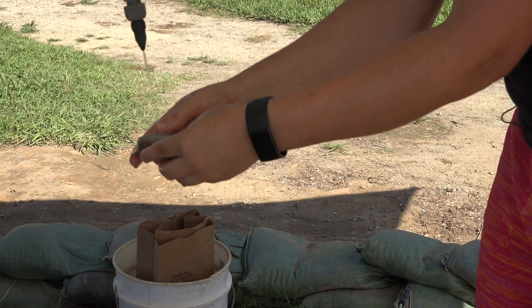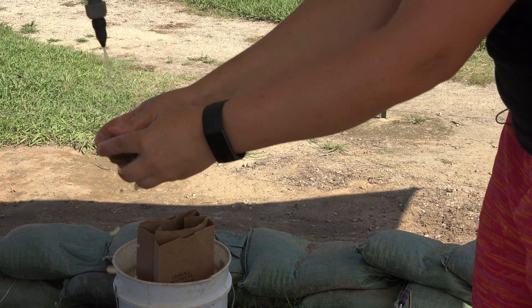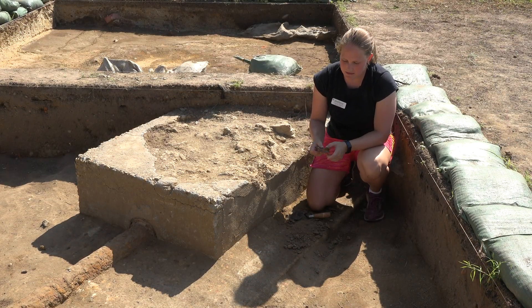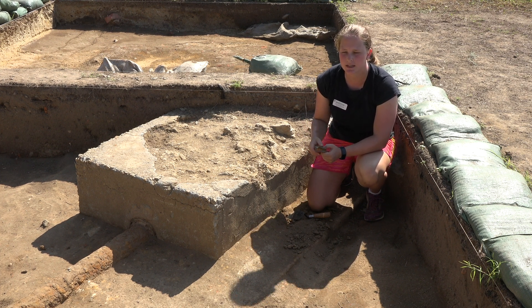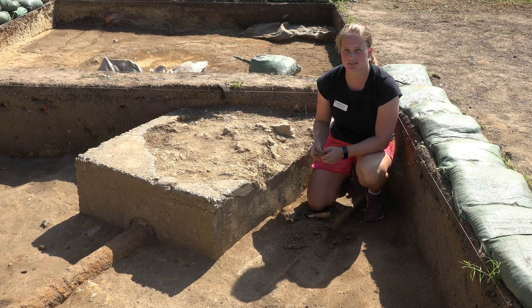Now that this ceramic is out of the ground, we are going to clean it off by gently spraying it with water so that we can better see what type of ceramic it is. Right now we think that this is probably a locally made ceramic, but we are going to send it in to our expert lab staff and they are going to analyze it and tell us not only where it was made but what date and time period it belongs to.